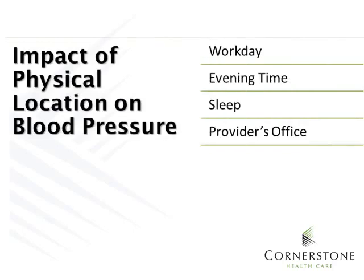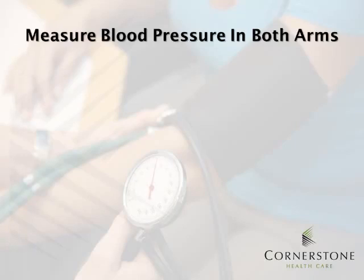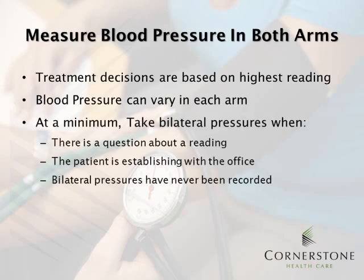One thing we must consider is the impact of the physical location on the blood pressure — the office versus the home blood pressure. Blood pressure remains fairly steady throughout the daytime hours, declines in the evening at home, and drops another 10-20% when sleeping. In a physician's office, it is notably and consistently higher than your daytime blood pressure. We will stress the importance of measuring blood pressure in both arms. Treatment decisions are based on the highest reading. At a minimum, take bilateral blood pressures when there's a question about a reading, the patient is establishing with the office, or bilateral pressures have never been recorded.